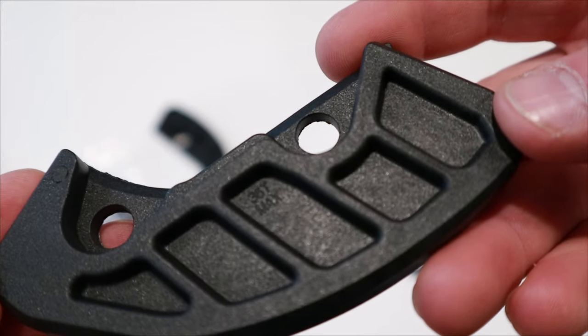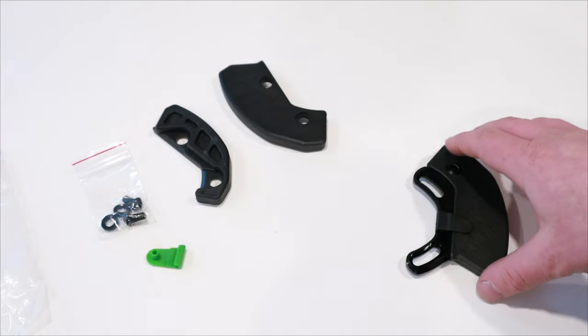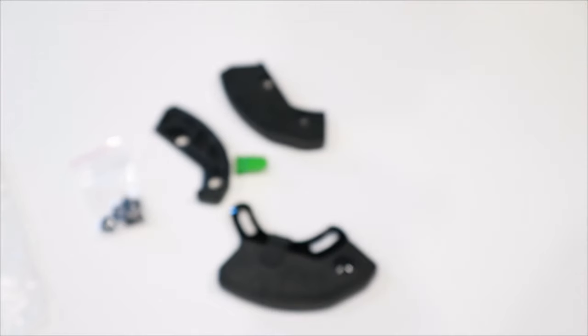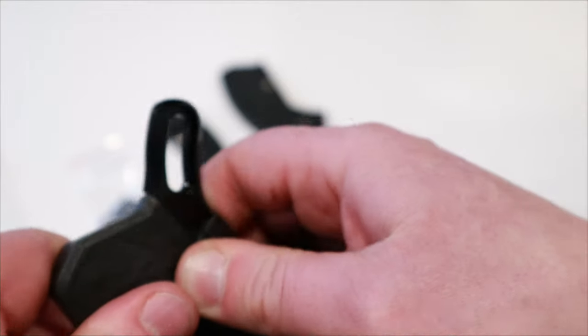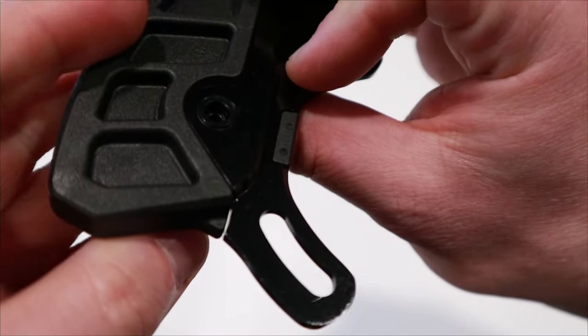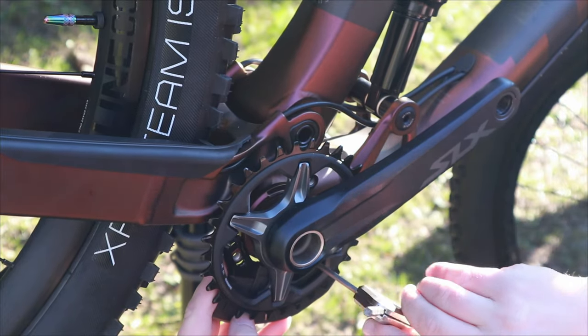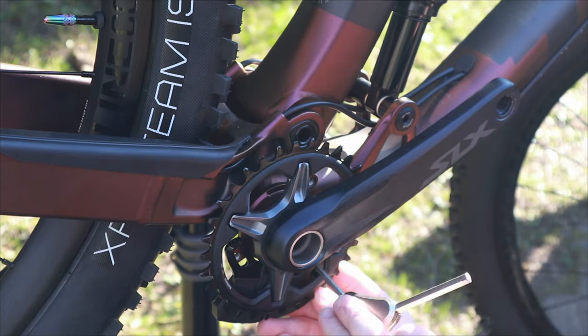Those bash plates are easily replaced by taking out the two bolts off of the aluminum carrier. The carrier is made out of eight millimeter thick 7075 T6 aluminum. It'll mount underneath the bottom bracket via an ISCG05 mount and has two and a half millimeters of chain line adjustment.